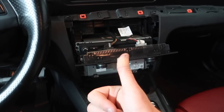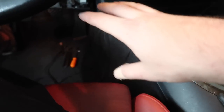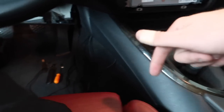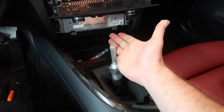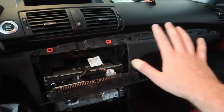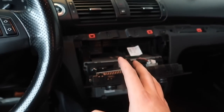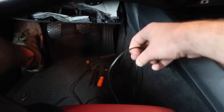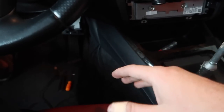Thank the Lord that finally went in. I did test everything to check if it works - I'll show you guys that later. We do have a couple more things to do, like mount the antenna cable and route the backup camera cable all the way to the back. I wouldn't recommend putting everything back together just yet, but I like to finish the areas I just finished working with. So I'm going to reassemble all of this, put the antenna up there, and the only thing I'll have left is the camera cable to route to the trunk.